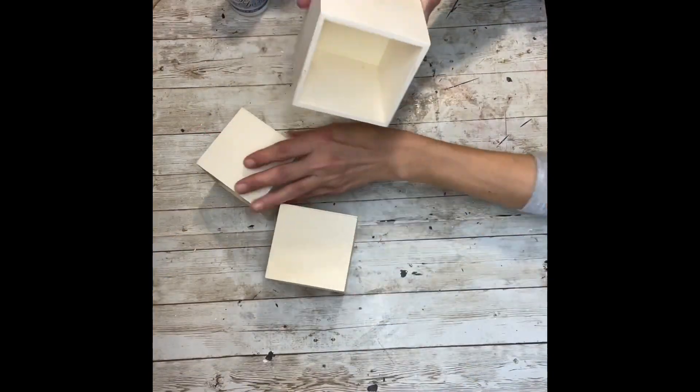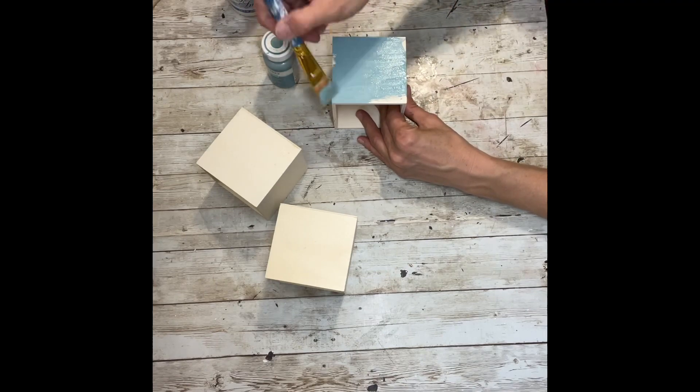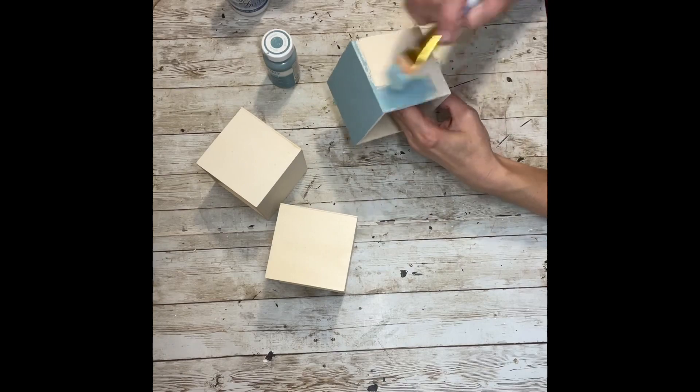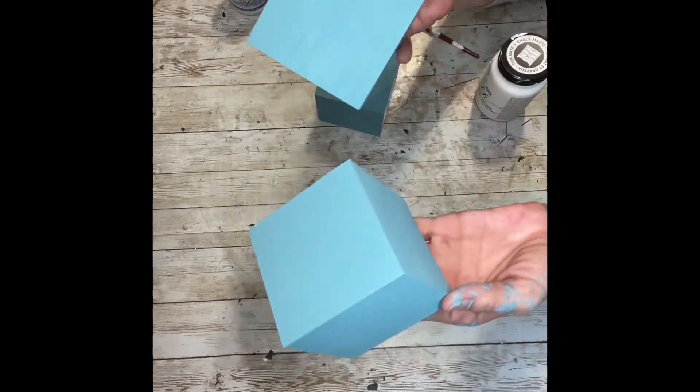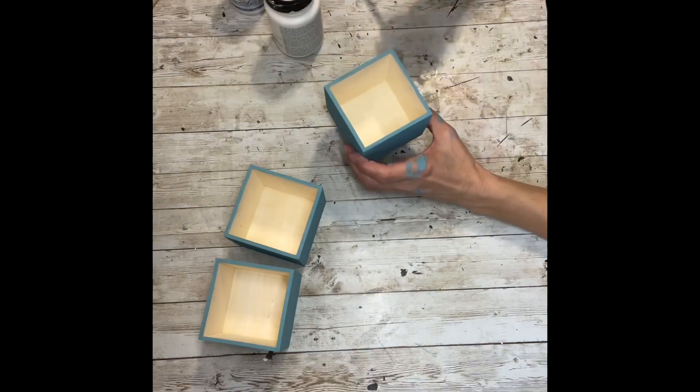The first thing I'm going to do is pull the drawers out of the boxes — you can set those aside and save them for another project — and then I'm going to paint the outside of all the boxes with the teal chalk paint. Once that's all dry, I'm going to take the white chalk paint and paint the inside of all three boxes.